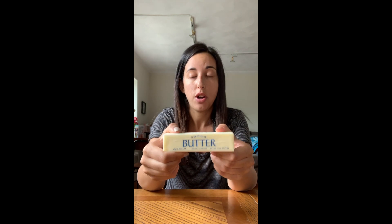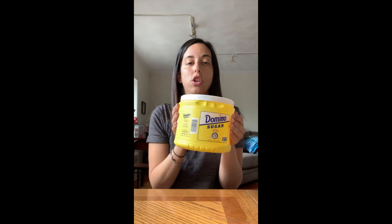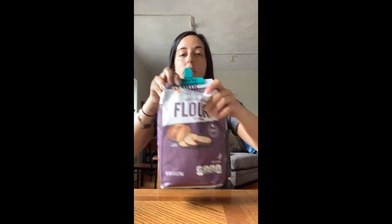So here's what you'll need: butter, one egg, sugar, milk, flour, baking powder, vanilla extract, and sprinkles.